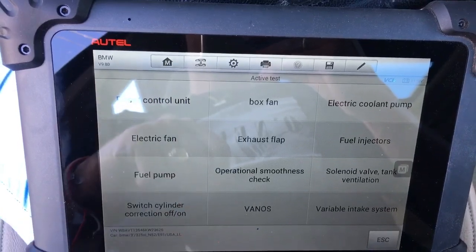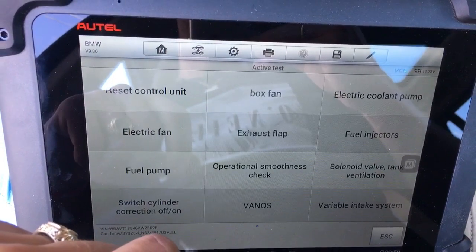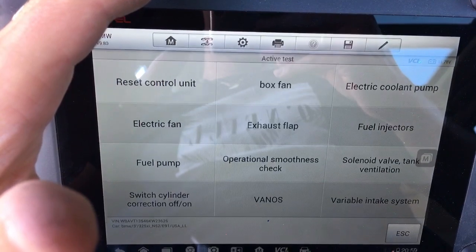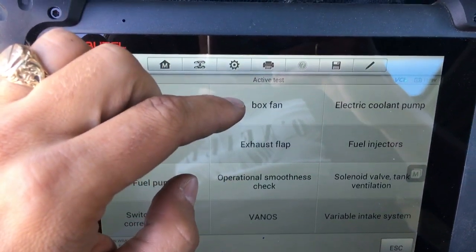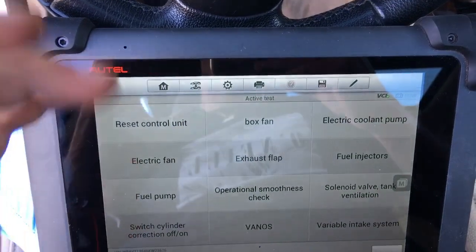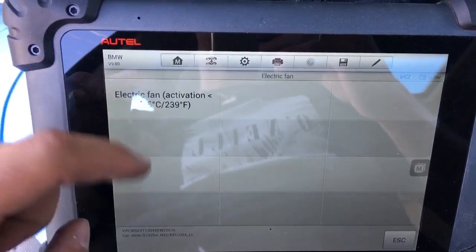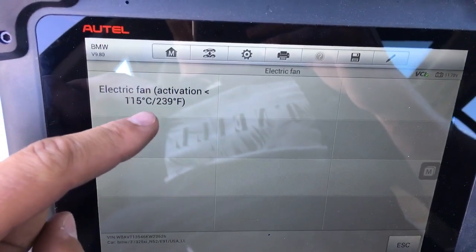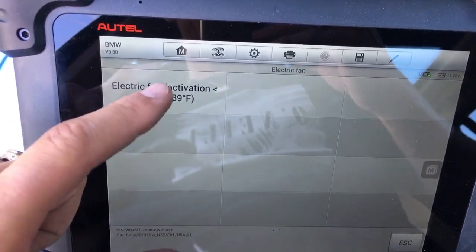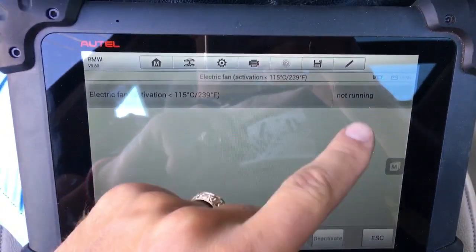We need to go to Active Test. Under Active Test you can see Electric Fan listed right here. There's also a Box Fan option — that's the fan for the little computer box that contains the car's computers. We go under Electric Fan to test the big fan. You can see the activation temperature needs to be 115 degrees for the fan to work.